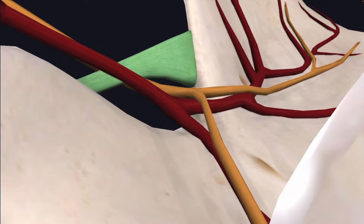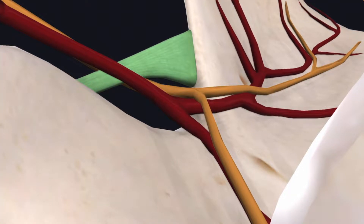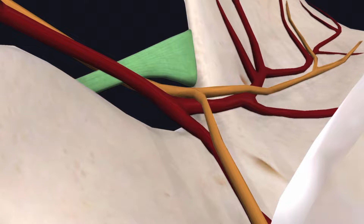Here we're looking at the superior transverse scapular ligament highlighted in green, and that's the site of compression in our patient today.